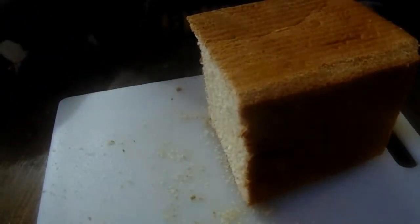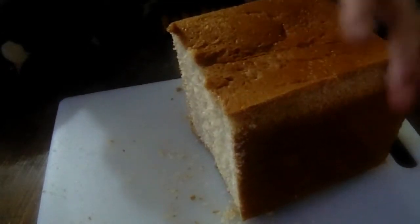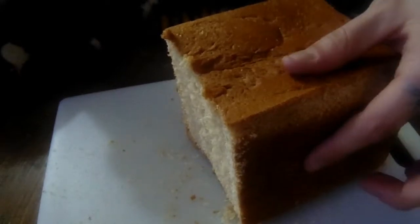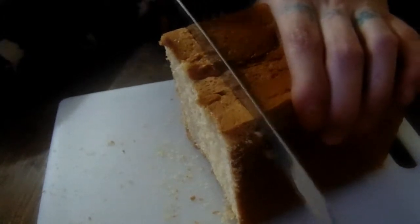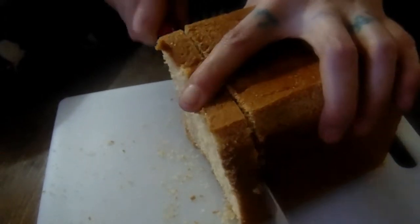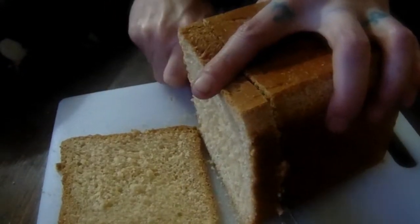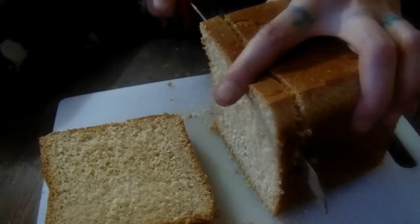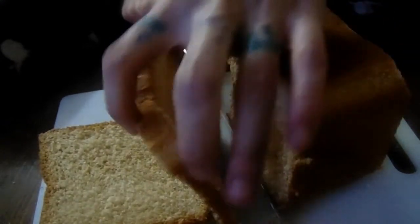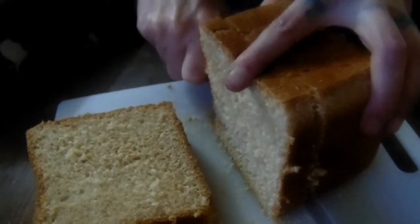Today we're dehydrating bread for bread crumbs. This is homemade bread from my Pullman pan, a couple days old. Just slice it thin and try to keep all of them as even as possible so they dehydrate evenly, and you don't have to pick through them and let some dehydrate longer than others. Then after they're dehydrated, I send them through my Ninja blender.